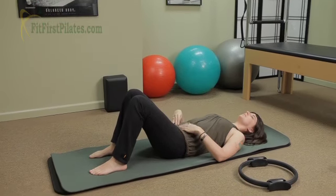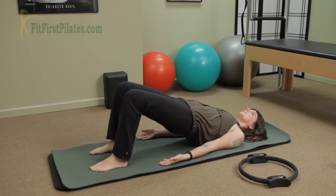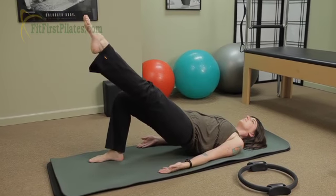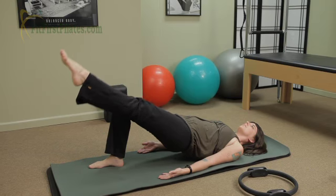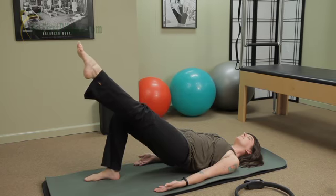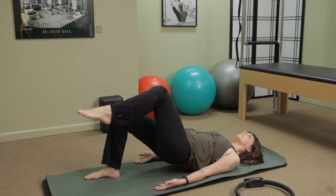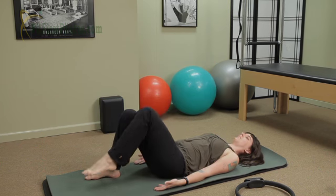And again, you're gonna do that on the other side. Go ahead and bridge all the way up and extend the opposite leg out. Keep the hips level. And lower the leg and lift. Lower and lift. Shoulder sliding down the back. And last one. Lower the leg down and take rest.